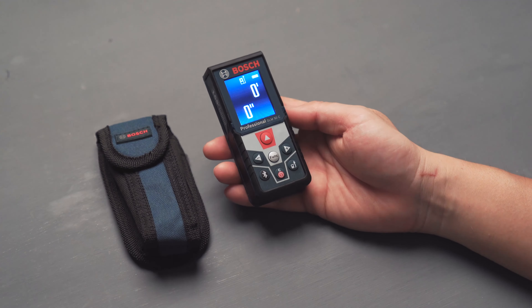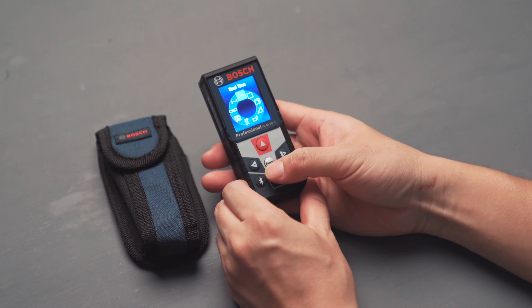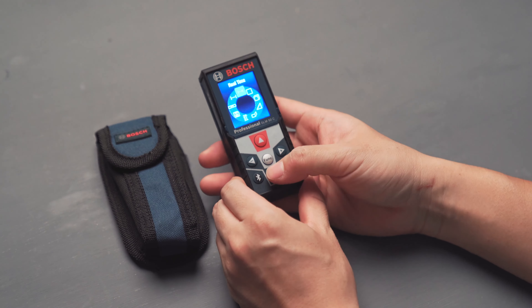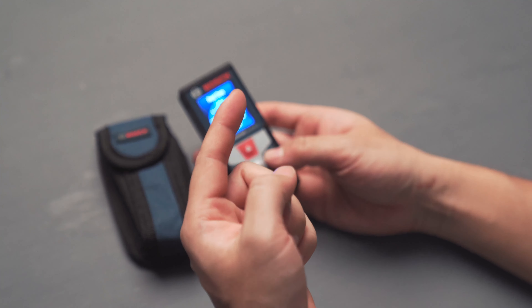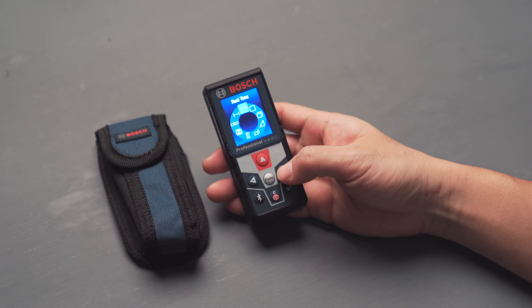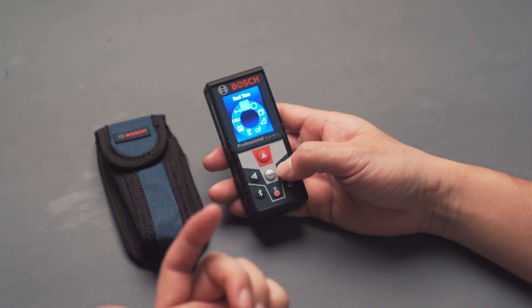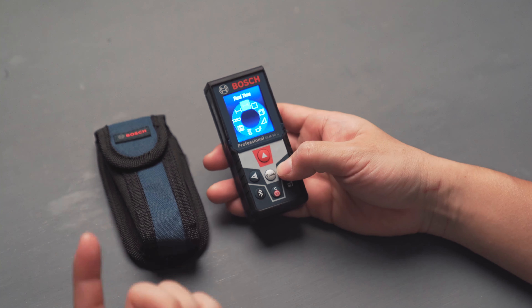Let's go through the functions this laser meter has. If you press the function button, it brings up all the features, which is really great because everything is quick and easy to access. There are no complicated features — most are very easy to understand and use, and it takes no time at all to learn them.